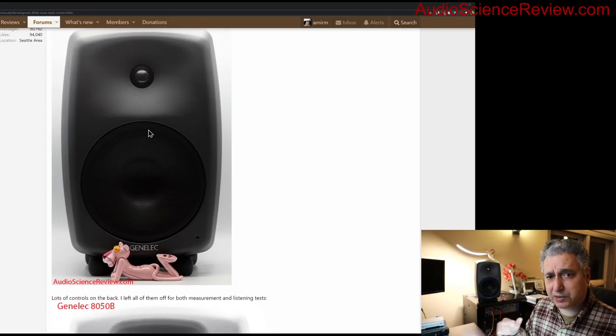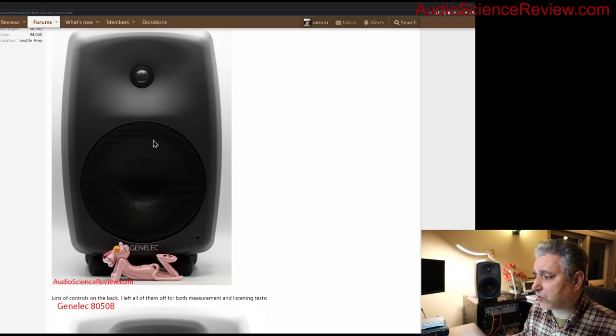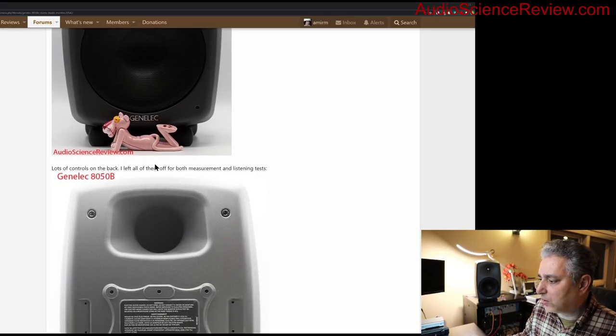This is a powered monitor — it has a separate amplifier for the woofer and one for the tweeter. It's an older design, so unlike newer speakers that use Class D amplifiers, this uses traditional Class A/B amps, which tend to not be as powerful because they take a lot of space with heat sinks.